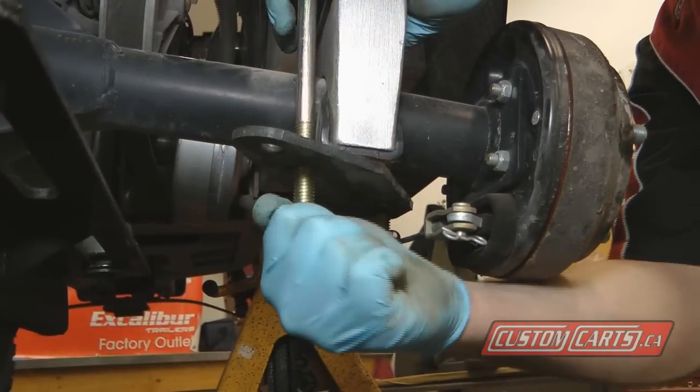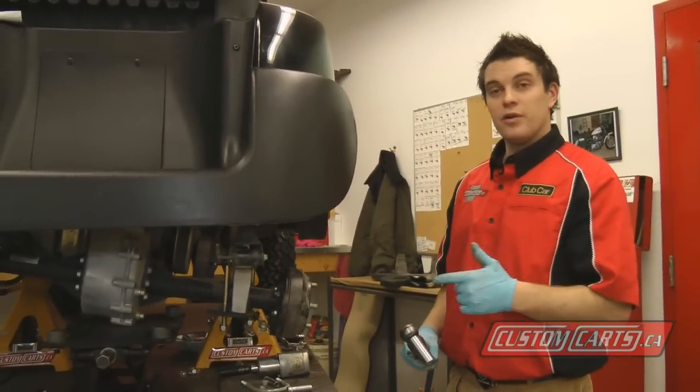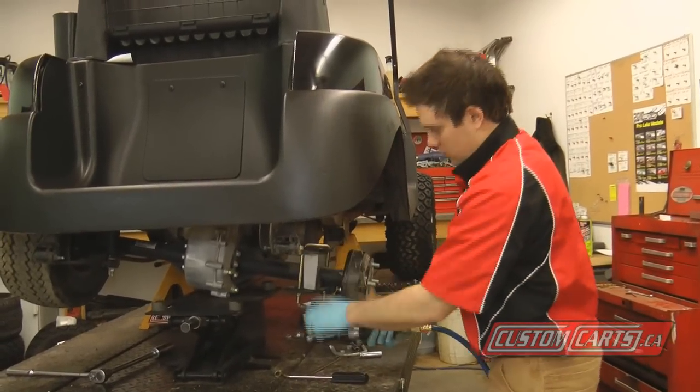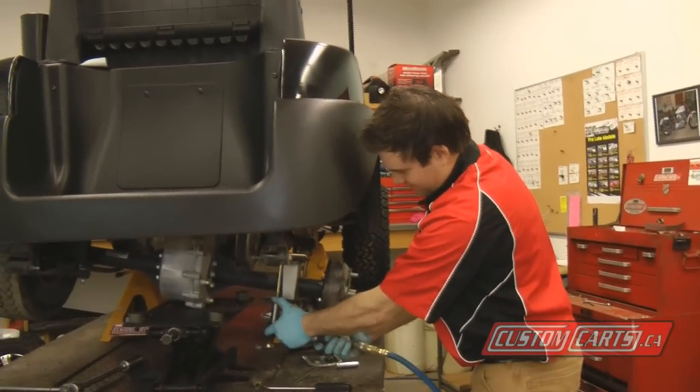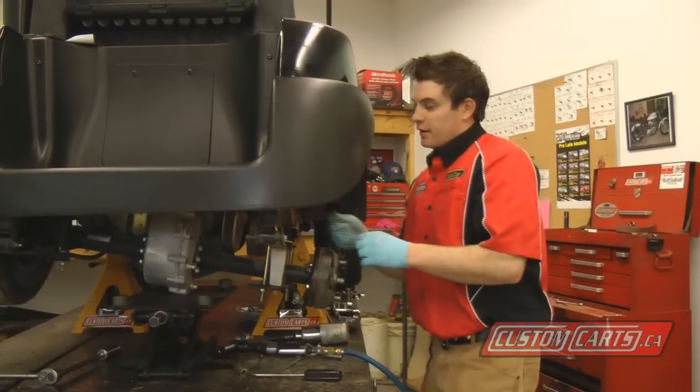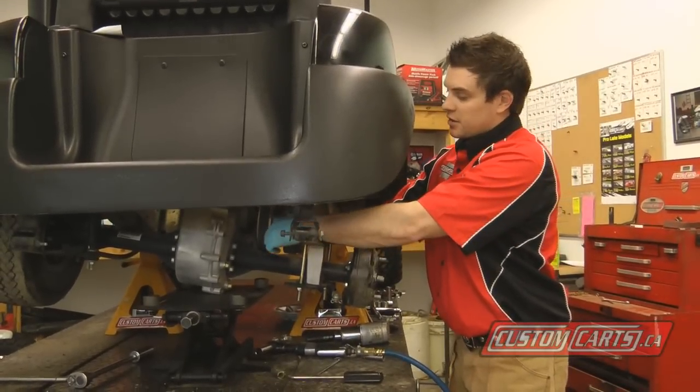I'm just going to tighten this side. We'll be tightening up the lower U-bolts now — it's a three-quarter inch socket. Now we're going to reinstall our shock hardware onto the new Jake's upper shock bracket.